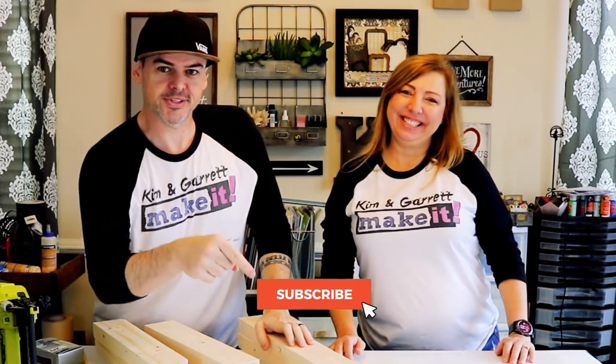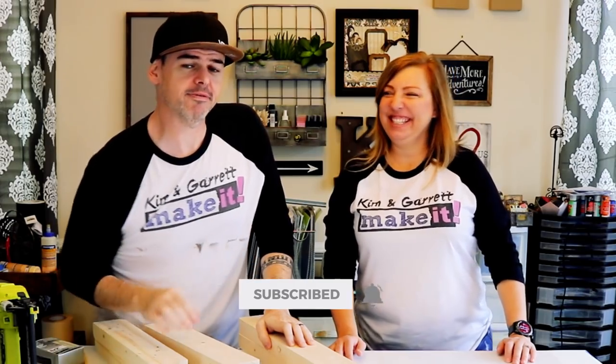What is up? Welcome back. Do you like to do it, build it, or make it? Well that's what we do here every week, so you should subscribe and hit that bell to be notified of our new videos each week.